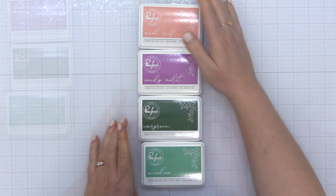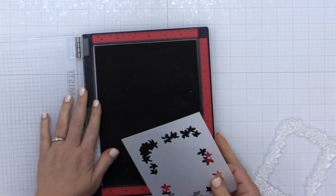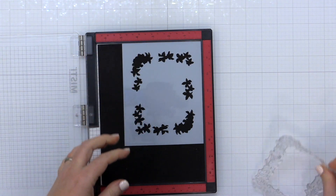Here's a look at the color scheme I'm going to be using today. I actually didn't use the Evergreen, but I will be using the Coral Reef, the Candy Violet, and the Meadow.